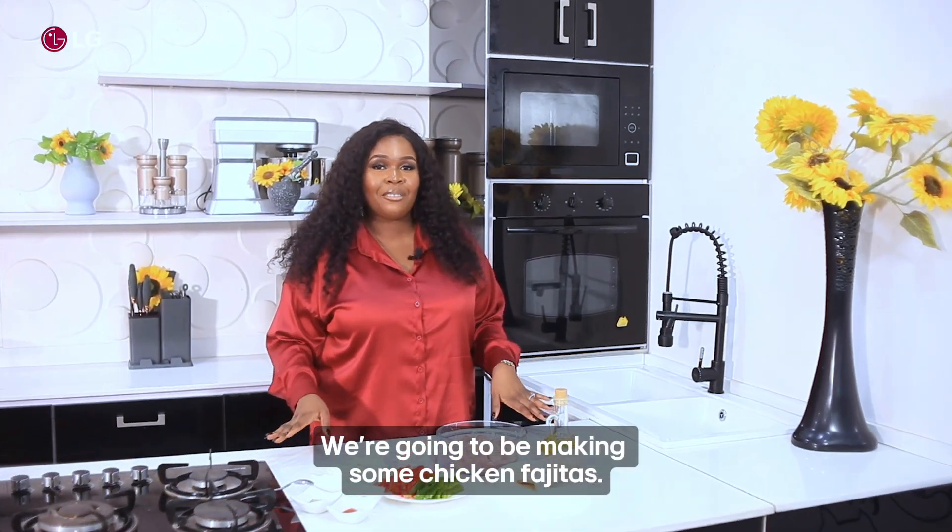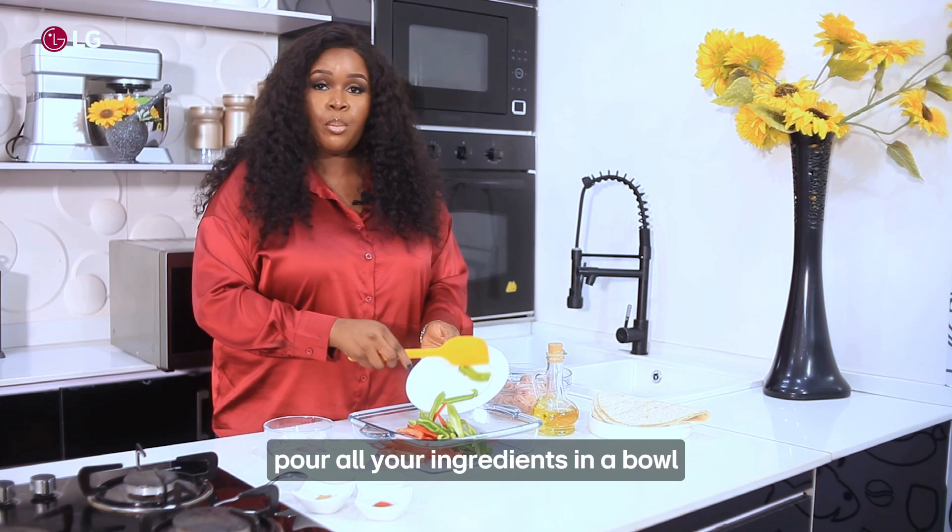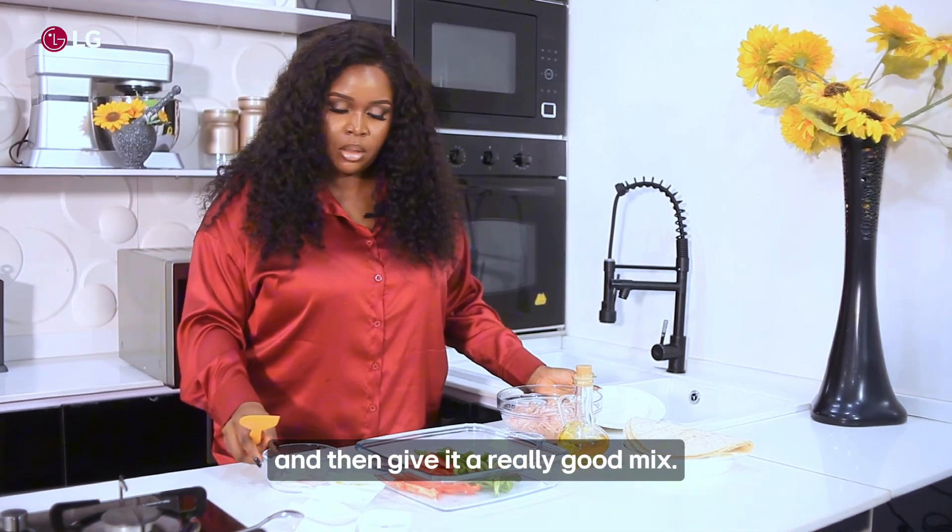We're going to be making some chicken fajitas. All you have to do is pour all your ingredients in a bowl and then give it a really good mix.